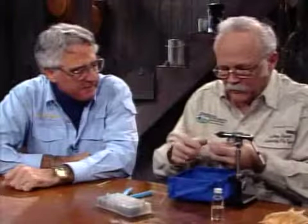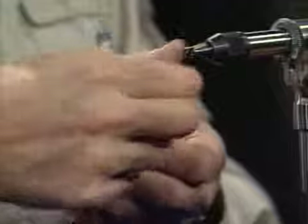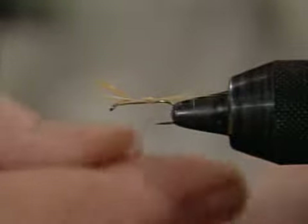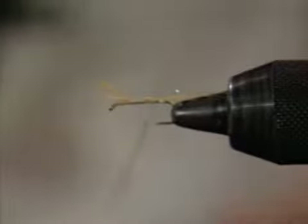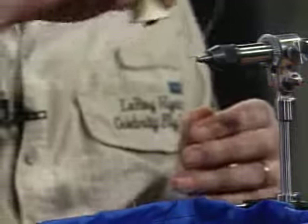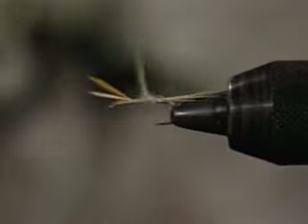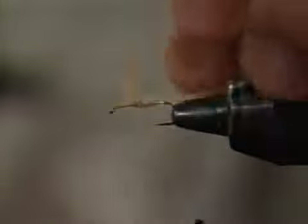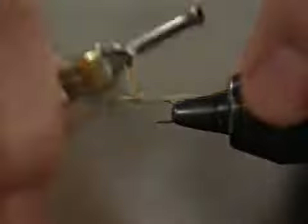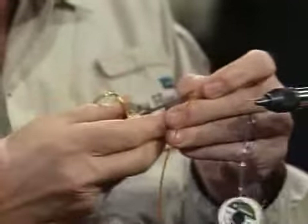I've taken just a little bit of this pale dubbing. I don't use wax — I don't like to use it — and you don't want this real heavy. This has to be very sparse. I've been using a new thread that's very lightly waxed and I really like it. But I just don't like to use additional wax on top of it. The older pre-waxed threads were so heavily waxed they clogged up the bobbin. The newer thread I've been using is lightly coated and I certainly don't use any extra wax. I've run that body material up to the wing.